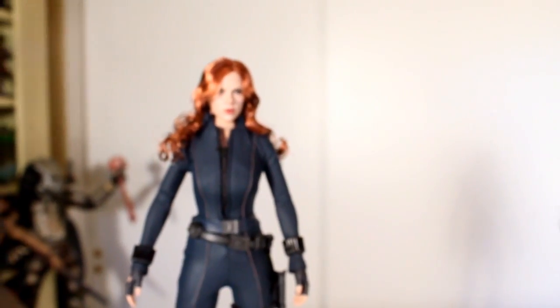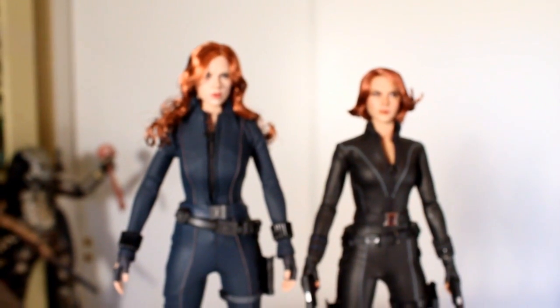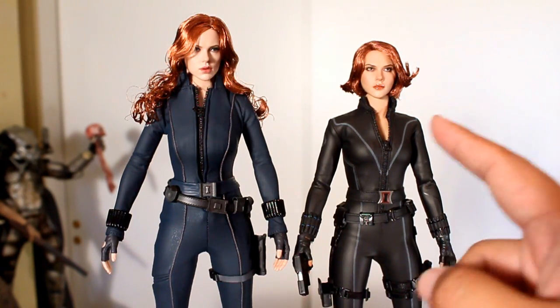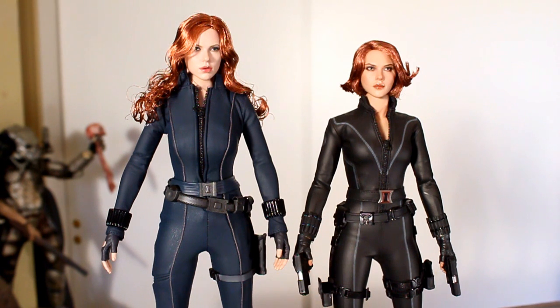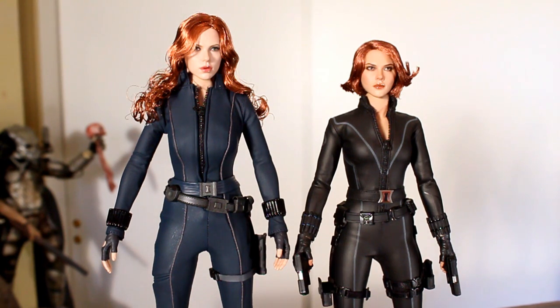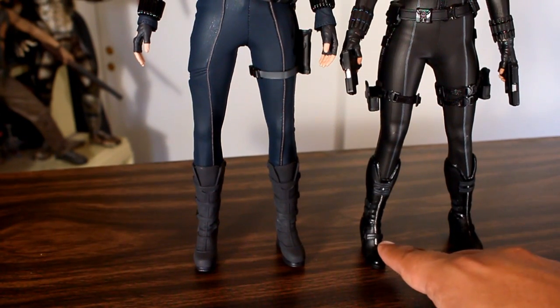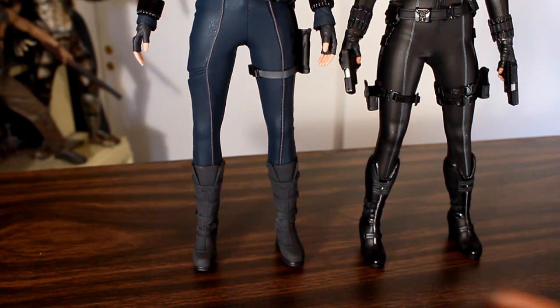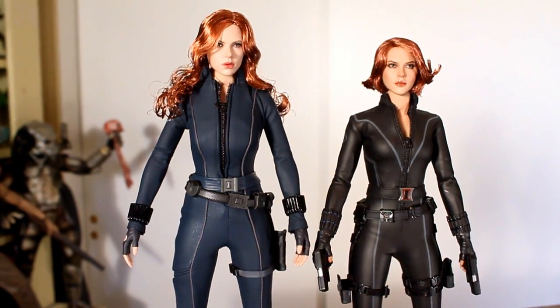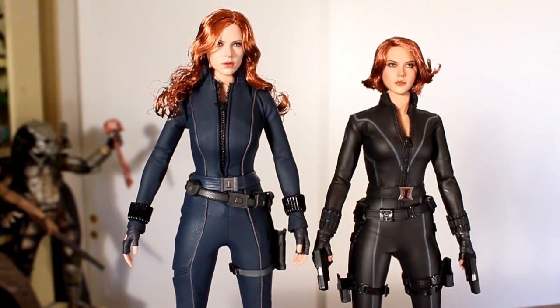Now I want to compare the Iron Man 2 figure with the newer Avengers figure. Their outfits differed considerably between the two movies, and the newer one has a better face sculpt with more lightness in the paint than this one. The original figure was much taller; the newer one is shorter, which is more in line with her scale to Thor, Iron Man, and the other Avengers, whereas this one is just a basic 12-inch figure with no real scale to speak of. But on her own she looks good. You can see between the two how far they've come in terms of lightness in the face, the sculpting of the body shape, the tightness of the suit, and the shapes the suit creates.